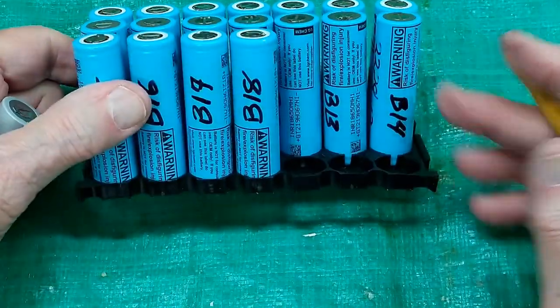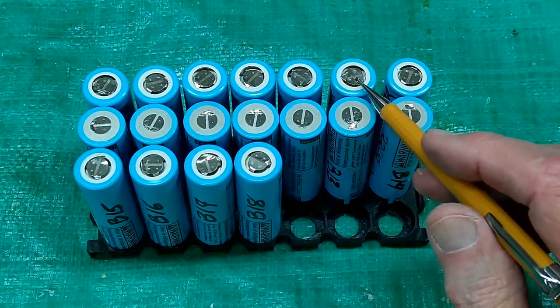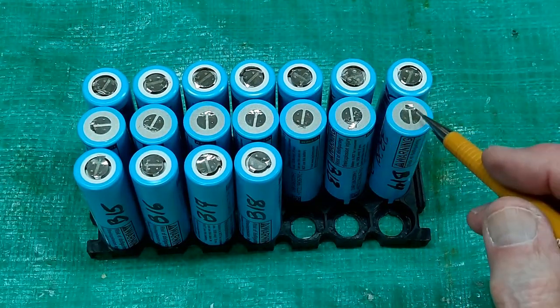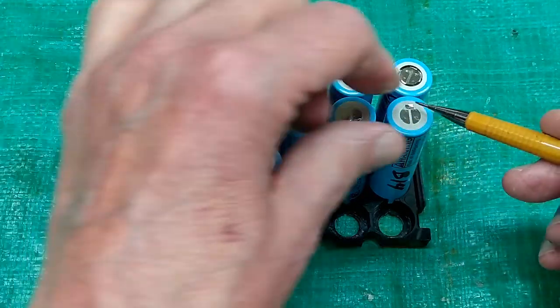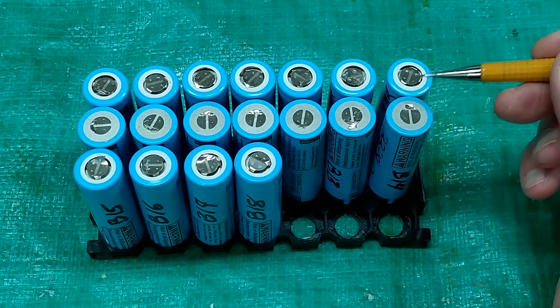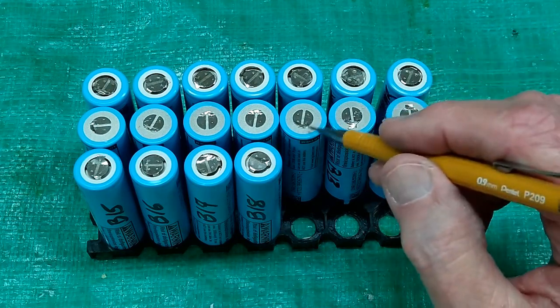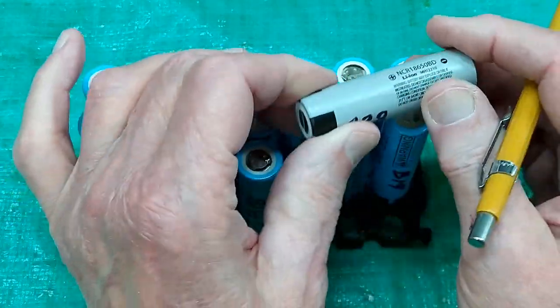On another batch of batteries — these are LG 18650s — I did not pull the tabs off the battery. I left them in place and just cut the connections to them. Then when I bring my nickel strip across, I aim my spot welder to weld on top of those tabs. That gives me a little more thickness to weld to. I did the same thing on a second batch of Panasonic batteries.